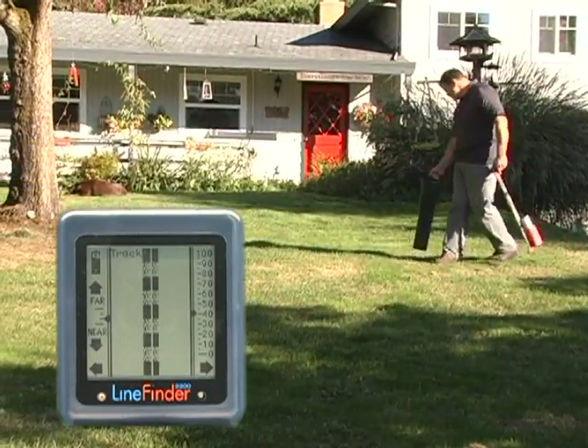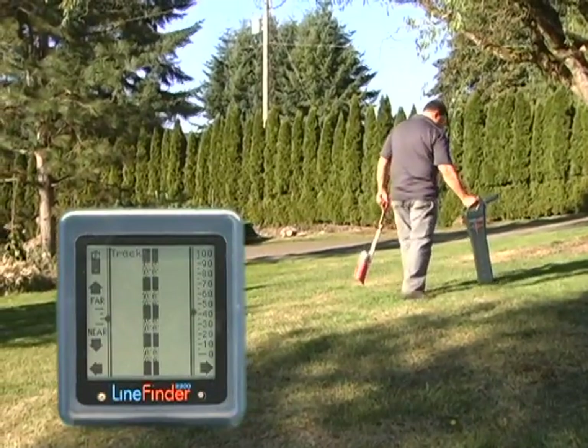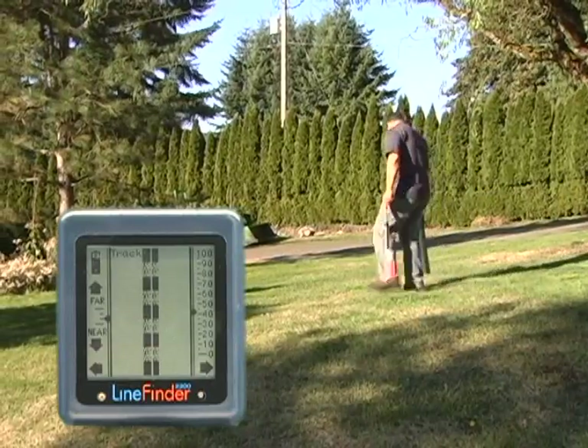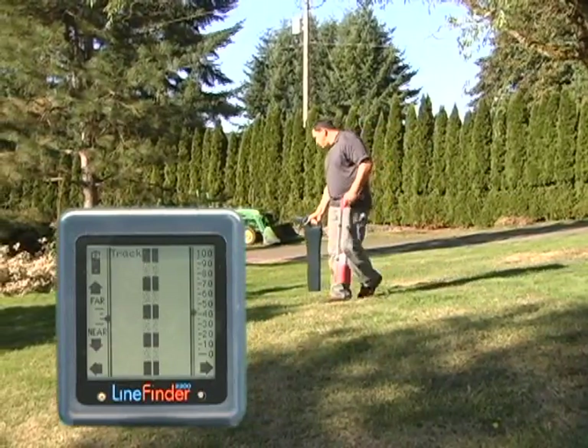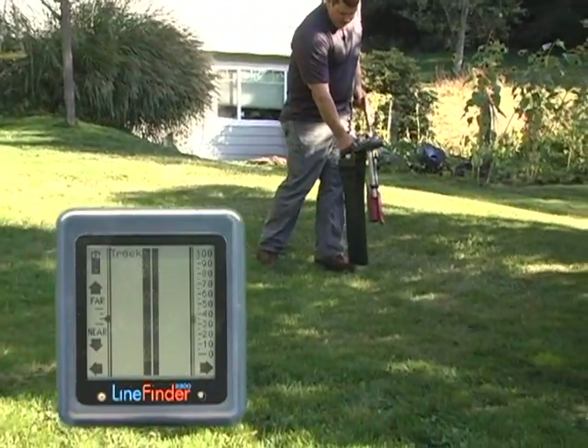I've run out of signal, so I suspect that the line has changed directions. I'll start my sweep again, starting where I last had signal, and come around until I detect my signal again. And here it is. We can keep doing this as long as we need to.